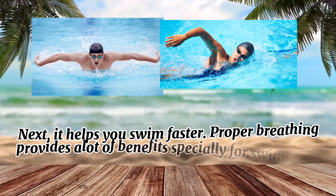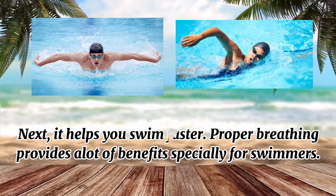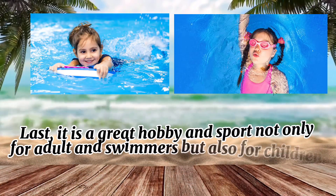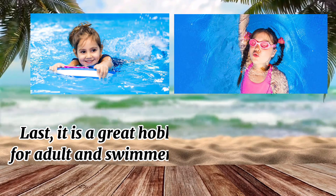Next, it helps you swim faster — proper breathing provides a lot of benefits especially for swimmers. And last, it is a great hobby and sport, not only for adults and swimmers but also for children.